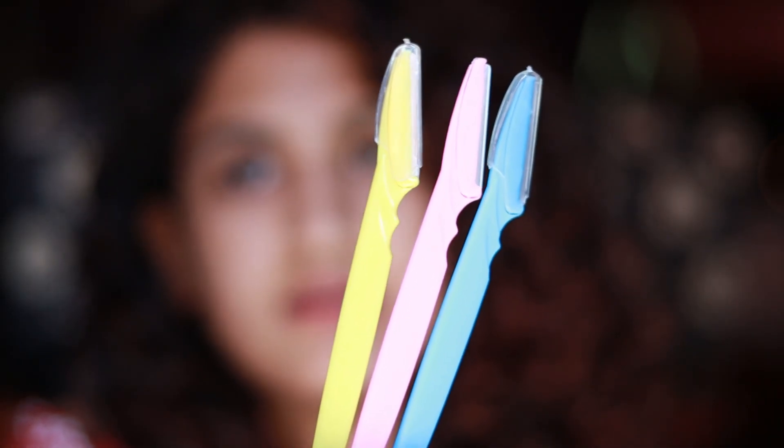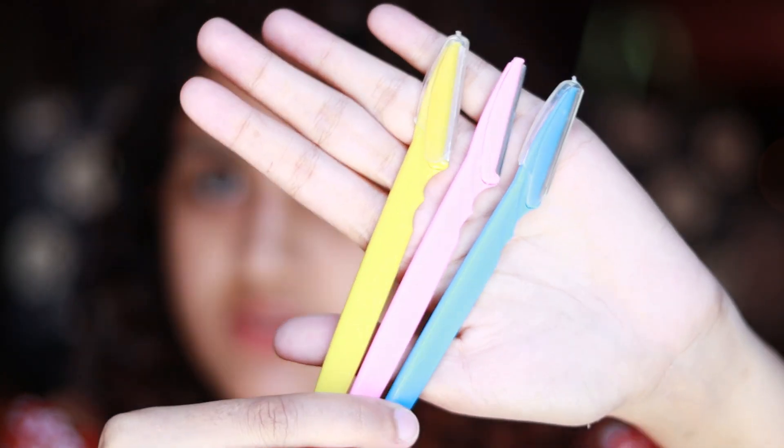First let's talk about the razors to use. I use these ones by Tinkle — they come in a pack of three. I can't find them on Nykaa anymore; I had bought them there but they're not available now. I'll link them in the description box below, along with similar razors. There are also Piany razors, which I think are more sturdy, so you can go for those too — after these I'm going to buy that.